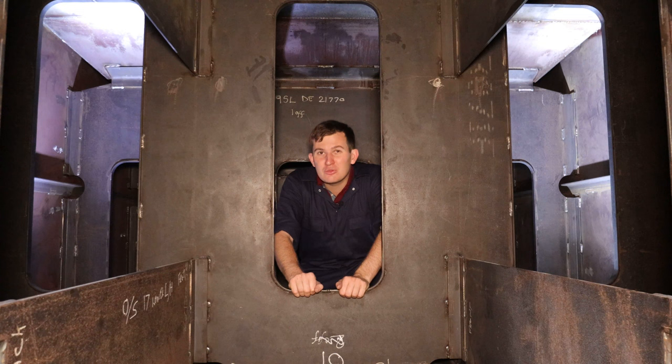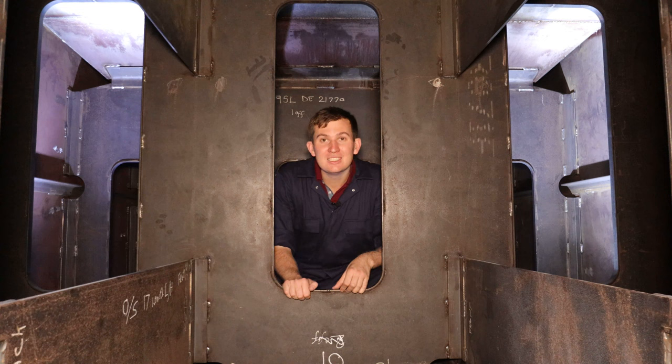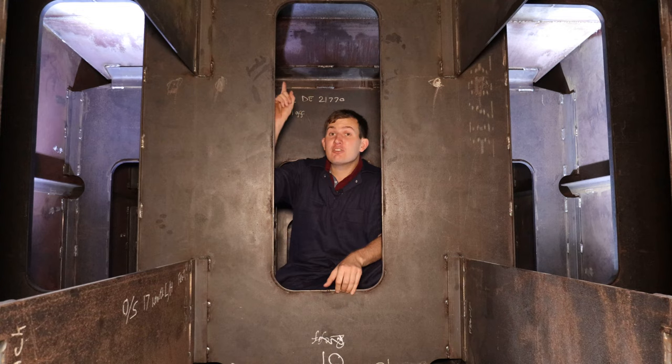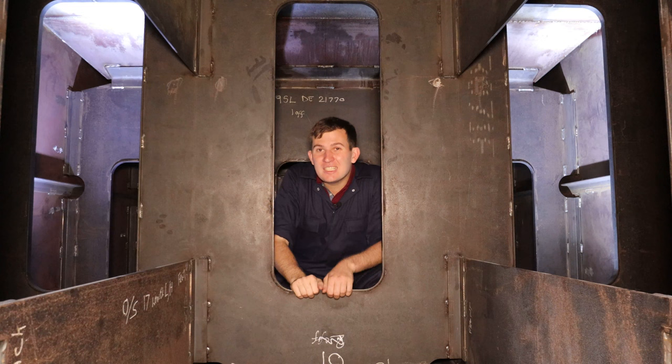Now that's going to be quite heavy so it's going to really slosh about, which is what all of these are for. These are baffles or bulkheads and the idea is to slow the water down and stop it really sloshing about. Above me — namely here — is where the coal is, and this engine can take about six tons of coal. Impressive stuff.